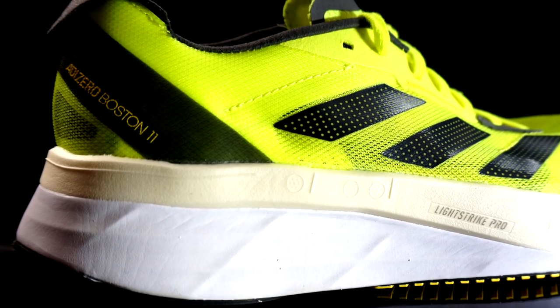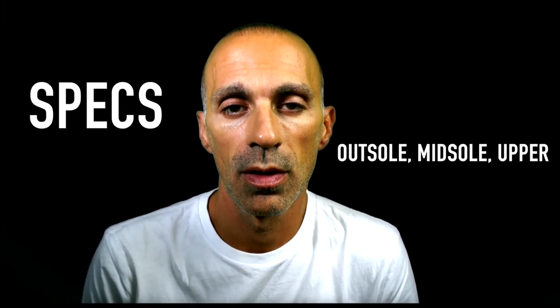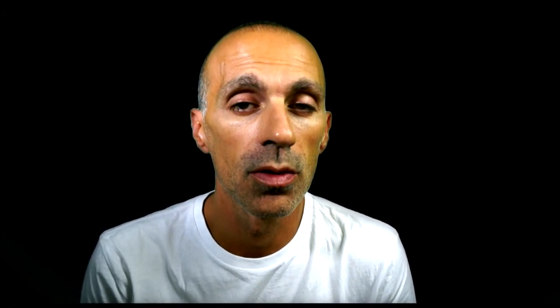Welcome back guys, in another video. I ran different trainings with the new Boston 11: slow run, tempo run, and interval trainings — and I was surprised. As always, let's split the video into 3 different chapters: the specs, the outsole/midsole and upper, and finally the conclusions.